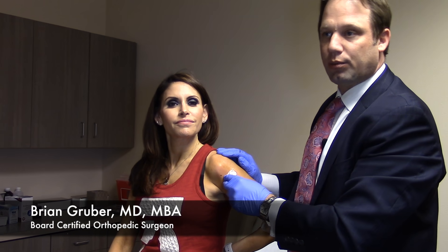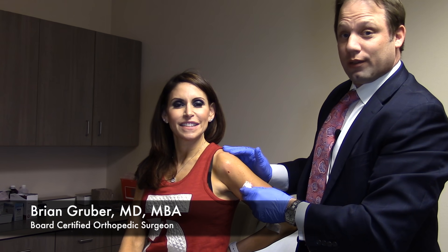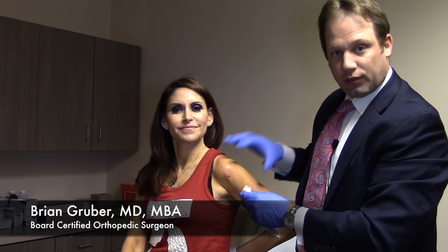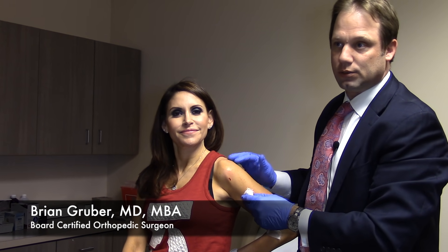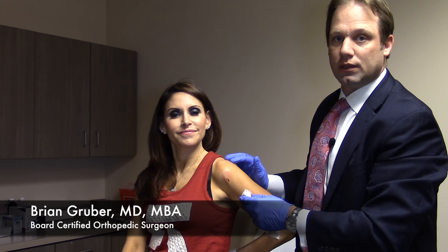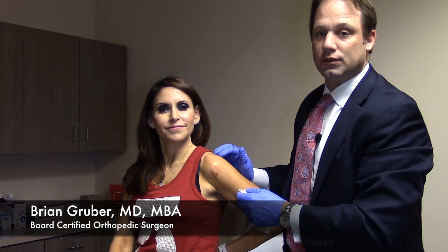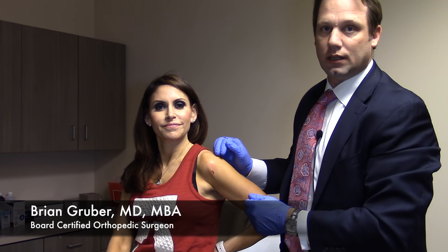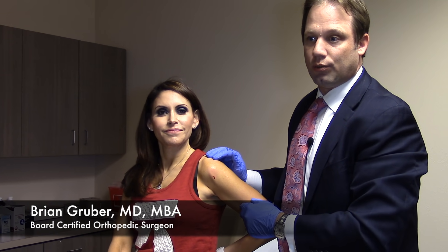From an activity standpoint you can still be active, but for example I wouldn't want Julie to do a shoulder workout at the gym in a couple of days — that wouldn't be ideal for PRP. We're looking for about a week where you're a little less impactful on the body part, whether it's the shoulder, knee, ankle, or Achilles tendon. Ultimately we get into physical therapy so people can resume their activities and lifestyle without having to undergo a surgical procedure. That's really what regenerative medicine is all about — tapping into the body's ability to heal itself.